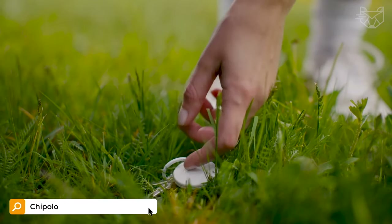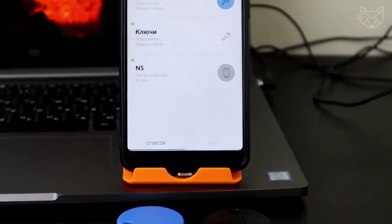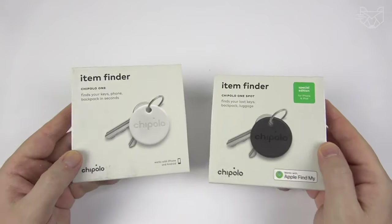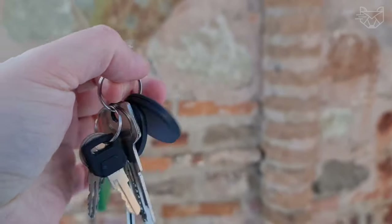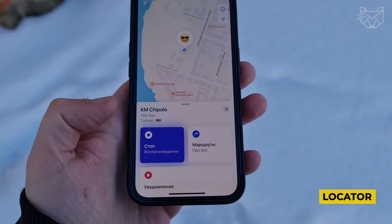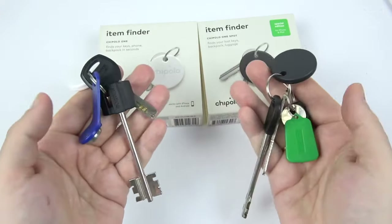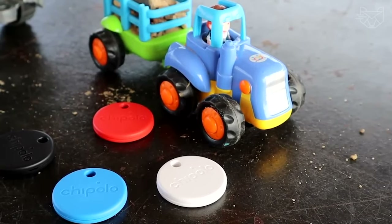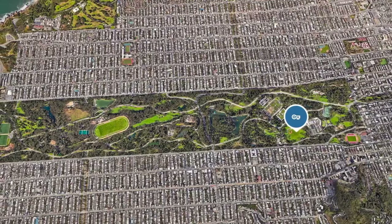Do you often lose your keys, wallet, backpacks, and other valuables? Want to forget about this problem once and for all? Chipolo OneSpot Smart Keychain is the best solution. It works exclusively with Apple's Locator application for iOS, iPadOS, and macOS. Simply pin the keychain to your dear object and fix it in the application. Now you can determine the location of your things at any time.